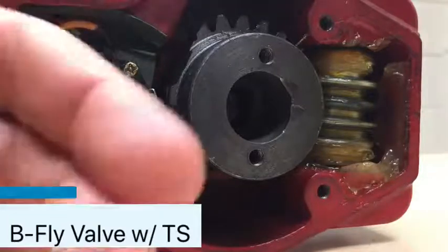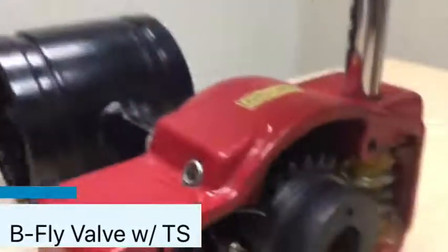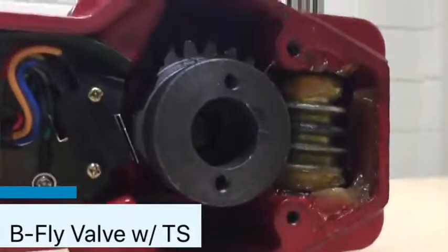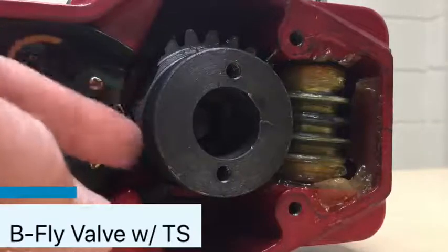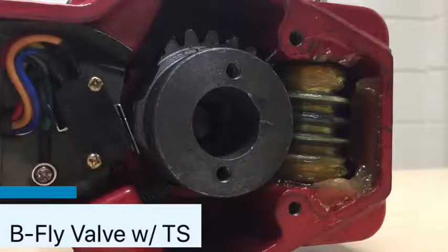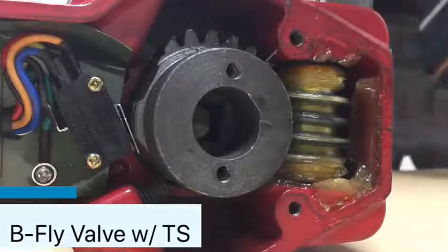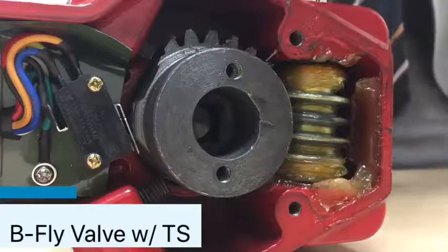We've got set screws on both sides that prevent the gear from turning too far. You can see them there — those can be adjusted on the outside. You can see that our gear sticks out a little bit right here, because it's compressing down the levers on those micro switches right now. Code requires that the tamper switch has to send a supervisory signal to the fire alarm panel within two full revolutions.